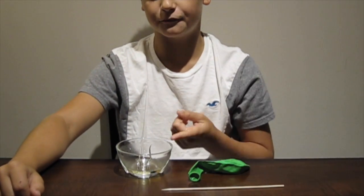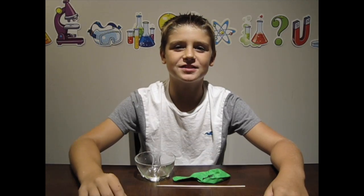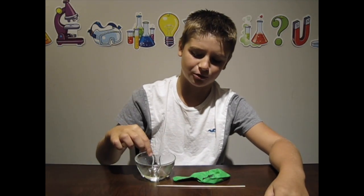Number six is the skewer through the balloon trick. All you need for this experiment is a skewer, a balloon, and some vegetable oil. First, cover your skewer in vegetable oil. This will make it easier to slide through the balloon, but don't get a sliver.